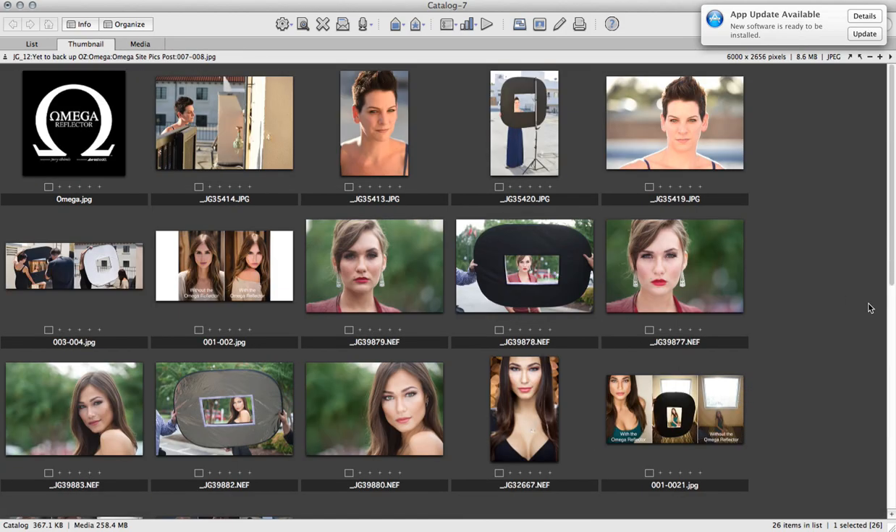I really hope you enjoyed that mini tutorial. Remember, it is a reflector — it's portable, it's 45 by 38 inches, and it just gives you that beautiful quality of light. I really hope you enjoy it. If you have some examples, jump on the Omega Reflector Facebook page and share your photographs to give your fellow photographers many ideas on how to use the reflector. Enjoy, guys. Thank you.